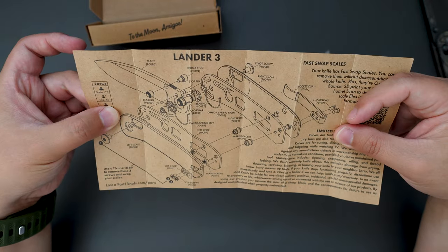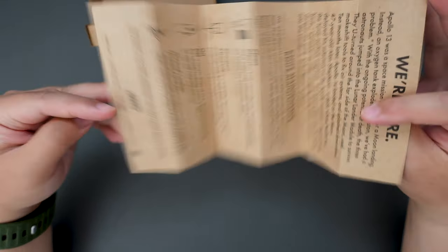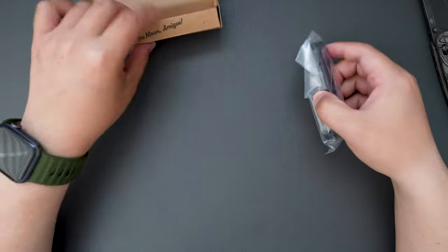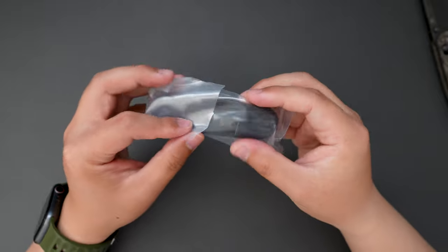So this one is the Lander 3 — their most recent release, the newest version of the Lander. Set the box aside for now and take a look at this knife.